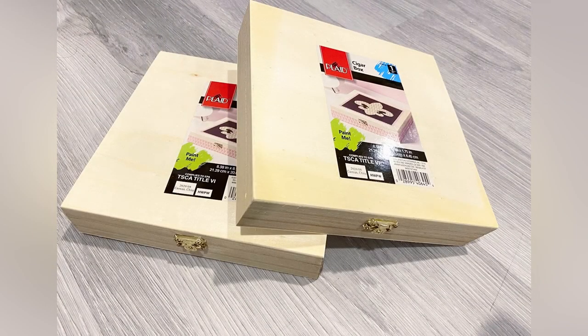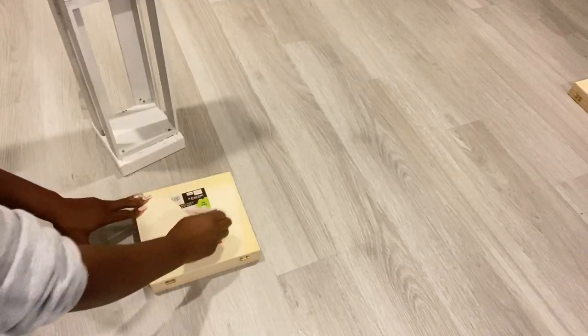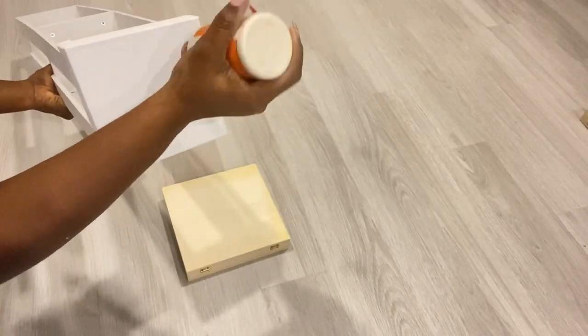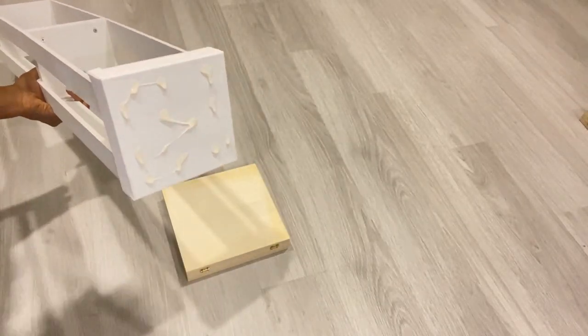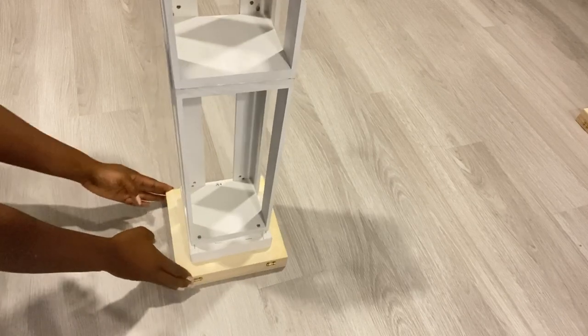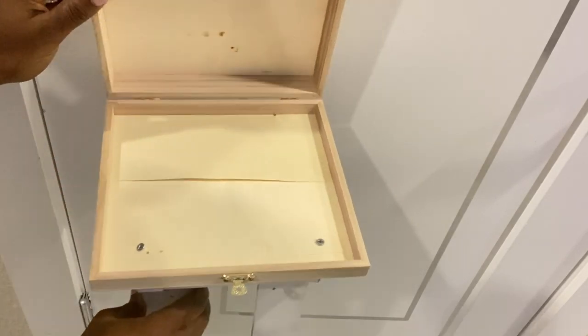These are small wooden boxes that I got from Michael's craft store — they're really cheap — and I'm going to be adding those to my design. Like I said earlier, I'm using items I already had at home. I buy supplies for a different project and may not use all of them, so I keep the rest because I know they'll be useful, like these boxes.